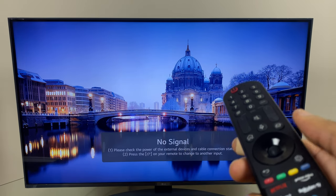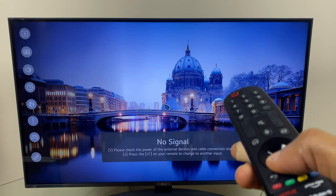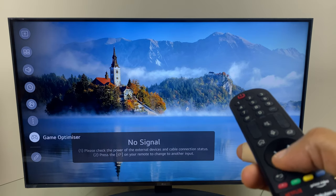To do this we'll start by pressing the settings button, and what we'll do is add the turn off display option down here on the left hand side.